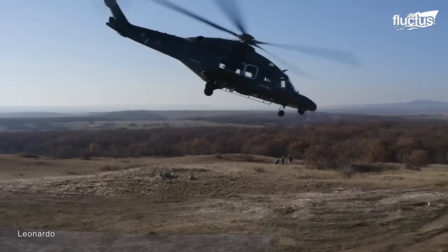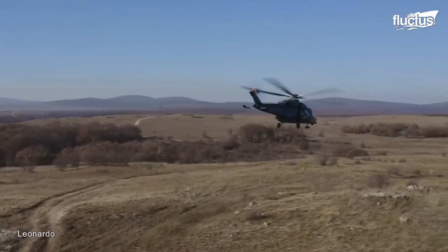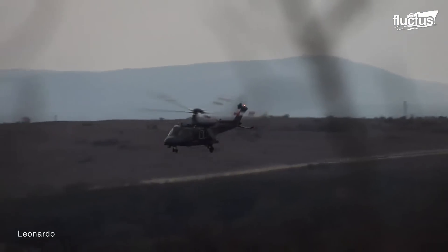On the other hand, the AW-149 is a medium-weight helicopter designed for a wide range of military and civil applications.